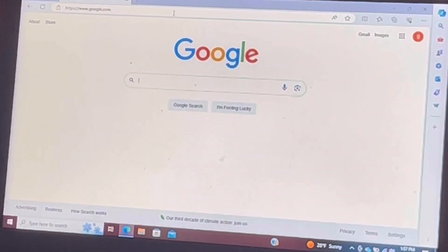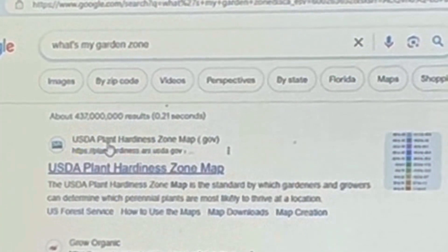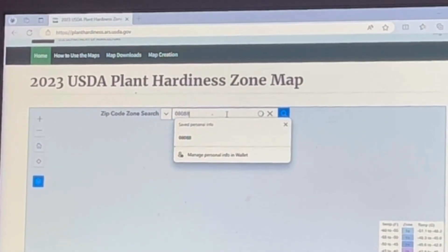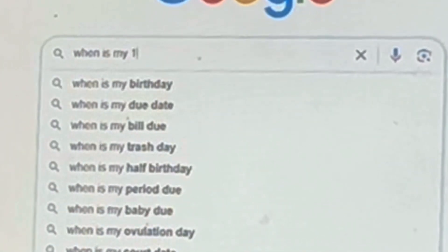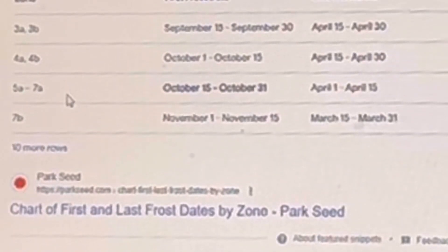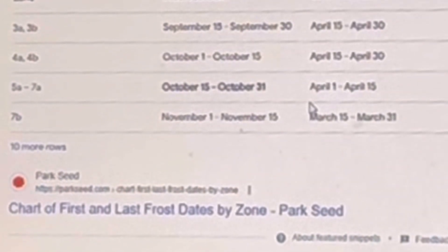To find your garden zone, go into your preferred search engine and type in 'what's my garden zone.' It'll bring up the USDA plant hardiness zone map and prompt you to enter your zip code. I entered mine and it shows my hardiness zone is 7a. My first frost date in the fall is going to be October 15th to October 31st, and my last frost date in the spring is between April 1st and April 15th.